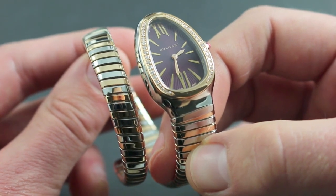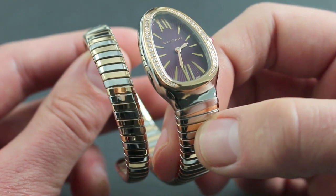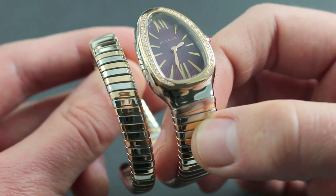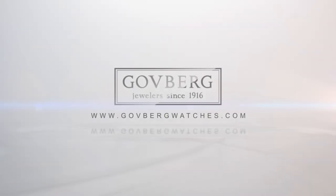You can see the Bulgari Serpenti Tubogas in 18-karat rose gold with polished stainless steel and the entire Bulgari Serpenti line on our website, govbergwatches.com.